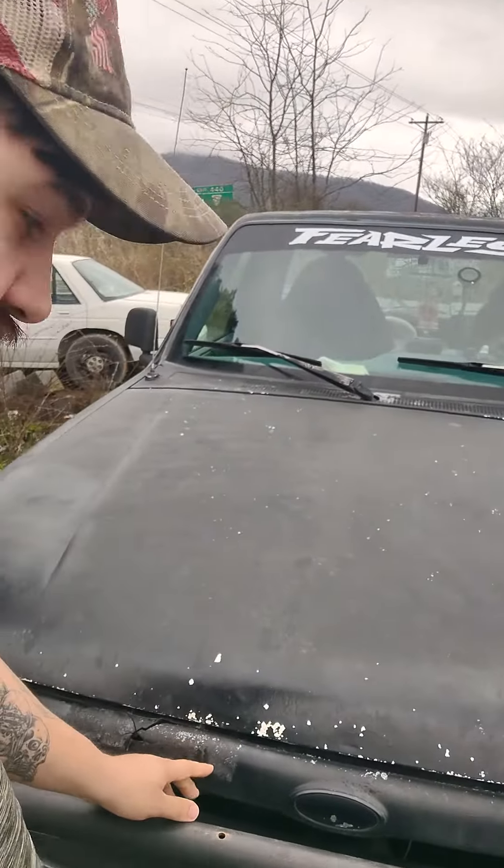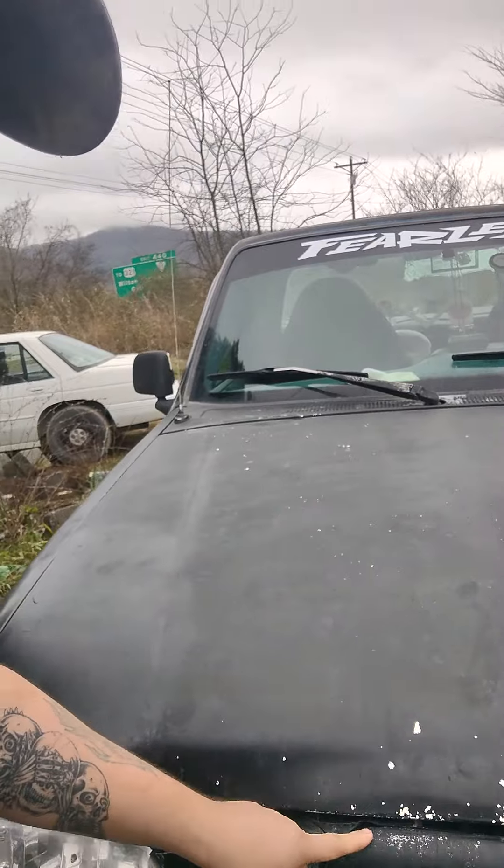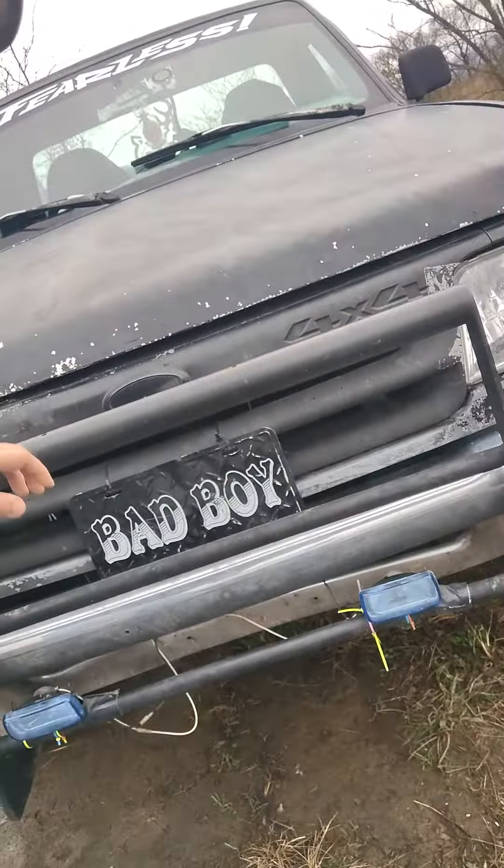I'm getting new blinkers and a new grill for this — as you guys can see, it's broke, it was duct taped. My plate says 'Bad Boy' — I got that about two years ago when I got this truck. As you guys can see the Ranger's falling apart, but I mean, what do you expect — 'Ranger Body, Ford is what you get.' When the truck's done it's gonna be beast.